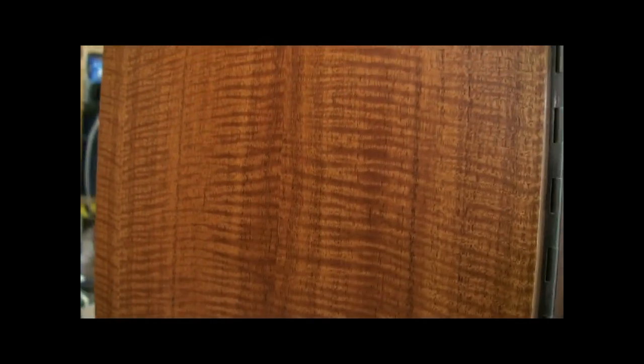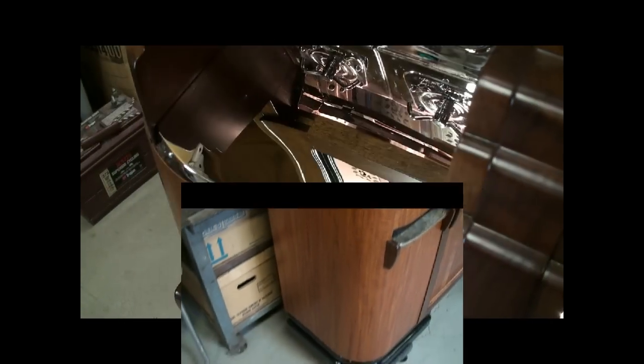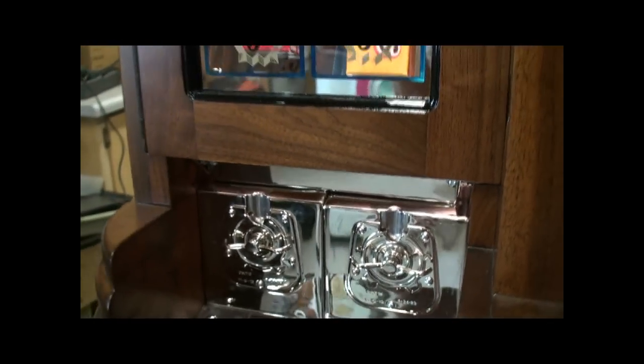This is the new figured mahogany veneer. All panels re-nickel plated.